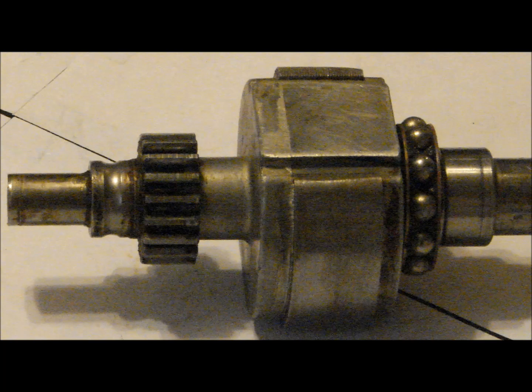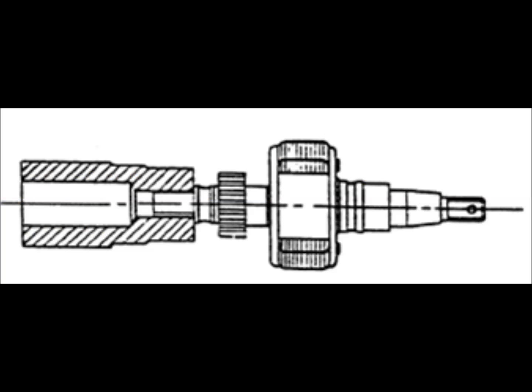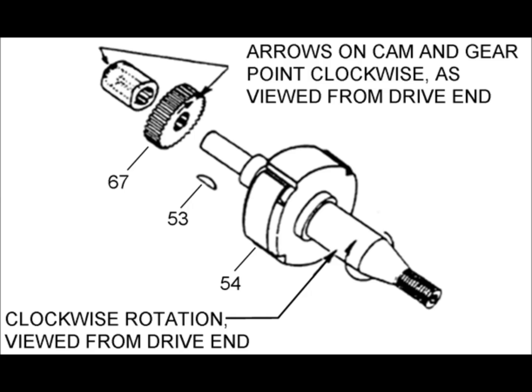Rotor assembly is the first step. Install the gear onto the rotor using a press fit. The gear is clocked in place using a woodruff key. The bearing races will then be pressed on, followed by the cam. The direction of magneto rotation determines the direction in which the cam is attached on the end of the rotor. The cam is then retained using a one-time use specialty screw that is torqued at 25 to 30 inch pounds.